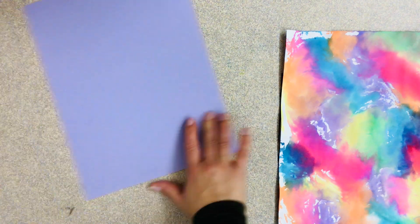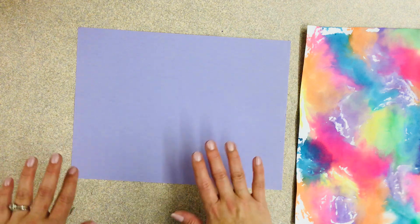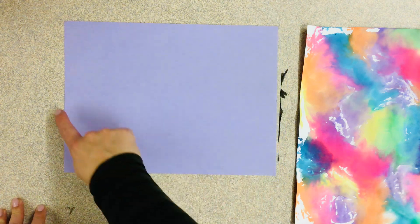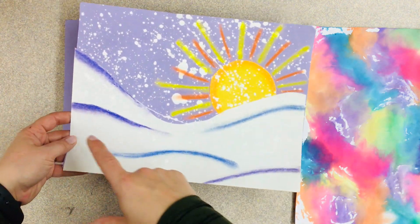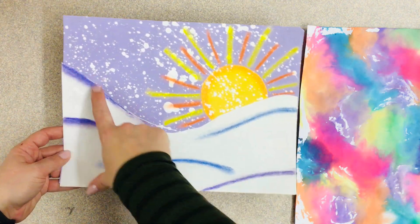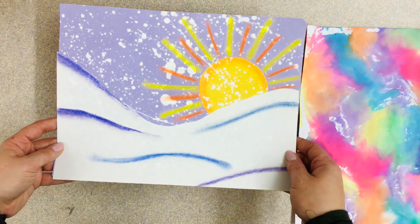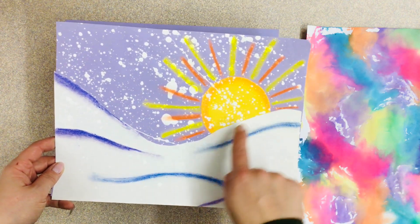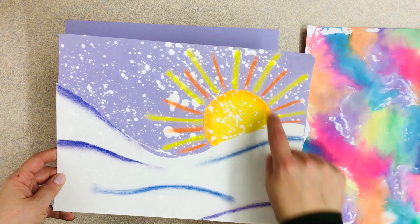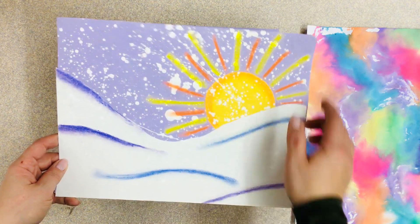Now if you have construction paper at home you could totally get a piece of any color. If you don't have construction paper you could do this all on white paper and just draw a line for your snow — that's totally okay. What we're gonna do if you have construction paper is use a piece of white paper to make our snow, and then the color of the construction paper becomes the background. If you're using white paper, you'll just draw a line for your snowy hill, draw your sun, and color in your sky.